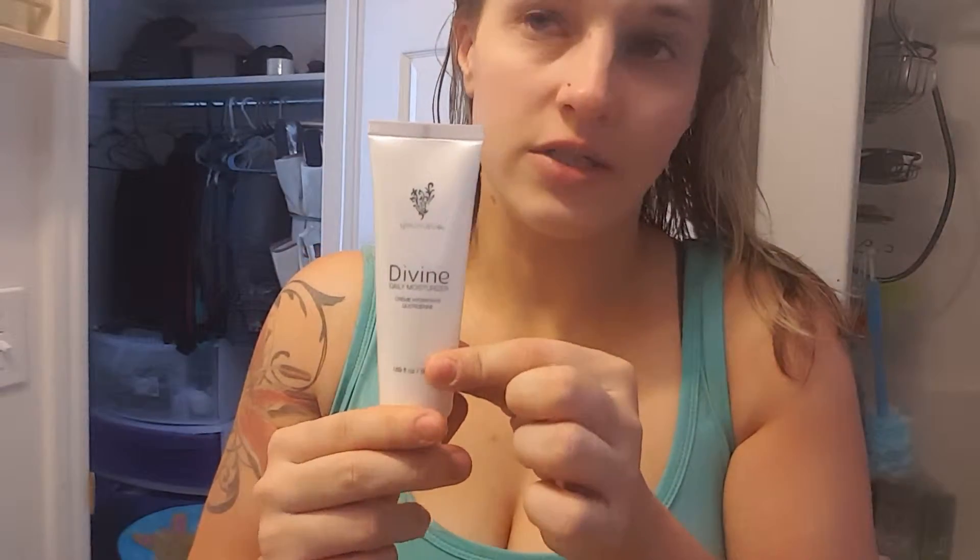I already put on my Divine Moisturizer, which seriously feels like silk on your face. And then I also use Uplift Eye Serum. Sometimes I'll add that into my moisturizer and it kind of makes it go a little bit further, plus it helps tighten basically your entire face. But right now I'm just going to focus on my eyes, and I started doing my brow too because apparently being almost 30 is not good for me.